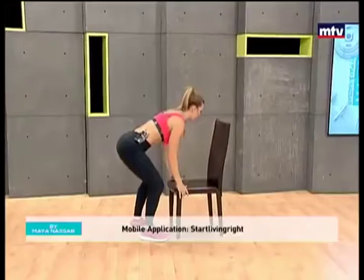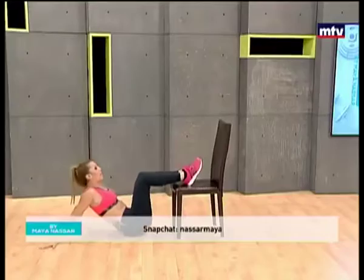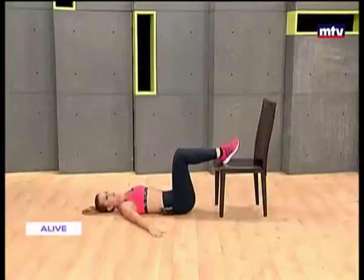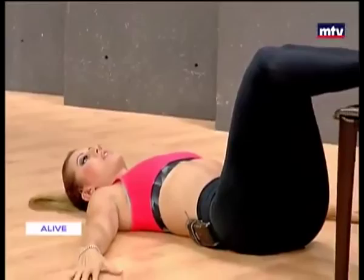Now we're going to do another exercise called hip thrusts. Let's turn the chair sideways — we're going to need to lay down on the ground on our back. Place your heels on the chair, flat down on the ground. Get into a comfortable position, keep your head down, and we're going to raise up and come down. So we're working our butt, our hamstring muscles, and our glute muscles.